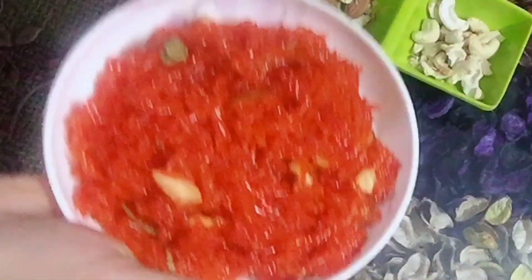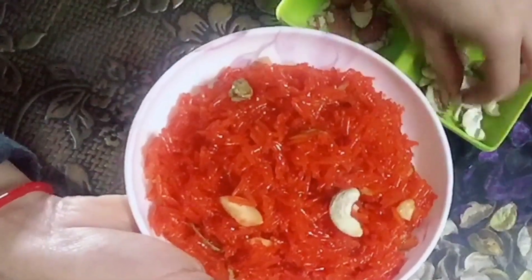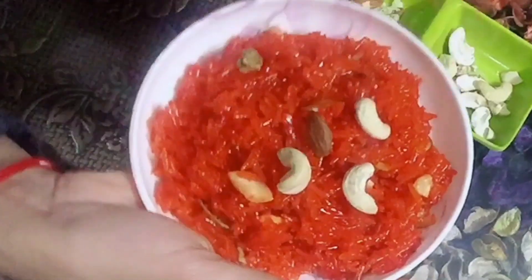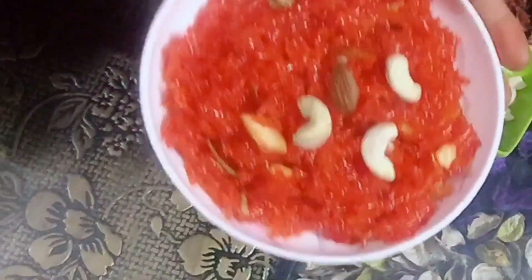It looks delicious — you can also make it like this at home. Make sure you like this video, share and subscribe. Bye guys, have a nice day!